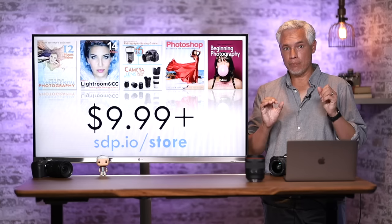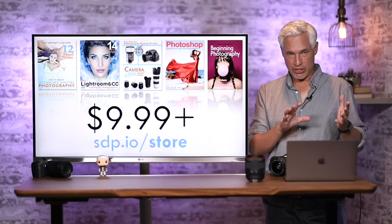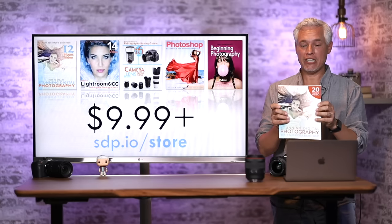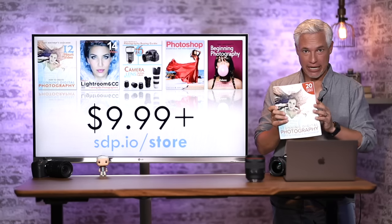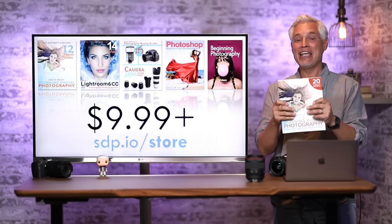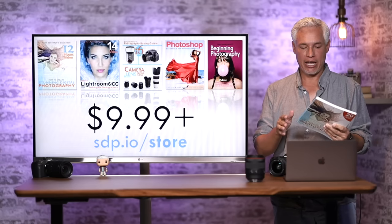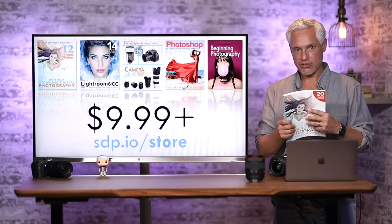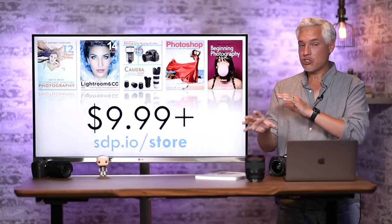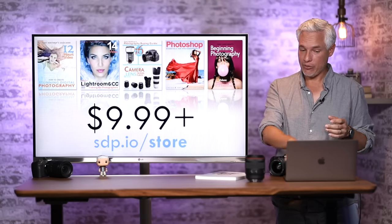A quick plug for our books and video training at Northrup.photo. We've written the number one book on photography — Stunning Digital Photography — which includes 20 hours of video and has more than 5,000 five-star reviews on Amazon. I recently updated it to include smartphones and drones. Everything has a full money-back guarantee. We also have books on Lightroom and Photoshop, and a photography buying guide.